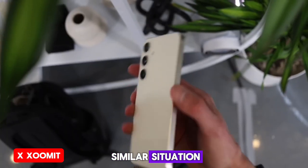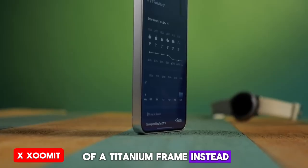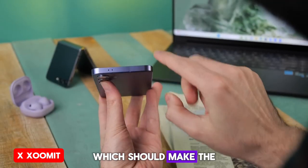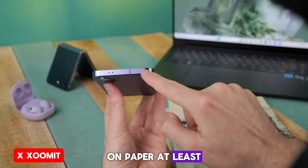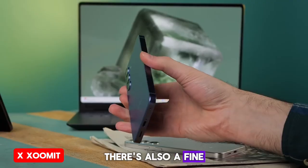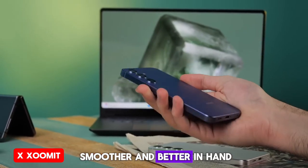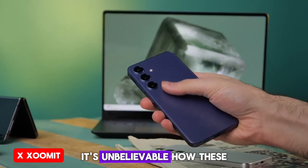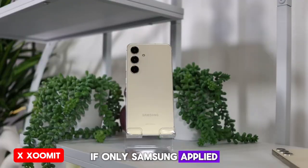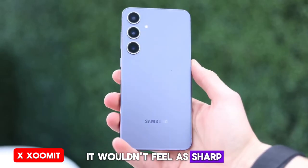Here we have a similar situation, except there's no mention of a titanium frame. Instead, Samsung has used a new alloy called Armor Aluminum, which should make the phone more resistant, on paper at least. The frame surface of the phones is both matte and flat. There's also a fine chamfer around the back edge of the frame, making the phone feel smoother and better in hand. It's unbelievable how these small changes can make the phone more likable — if only Samsung had applied the same fine chamfer to the top edge as well, it wouldn't feel as sharp.